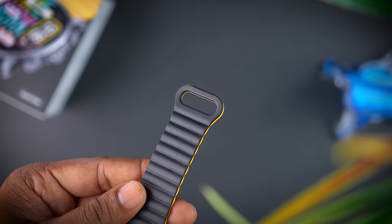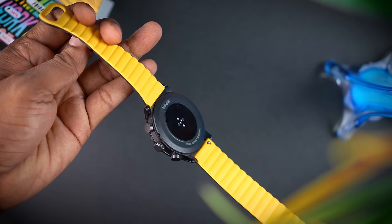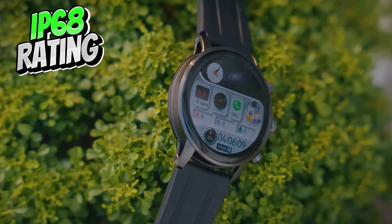This is the magnet strap. You can see the magnet strap clearly. This is the unique look of the smartwatch.